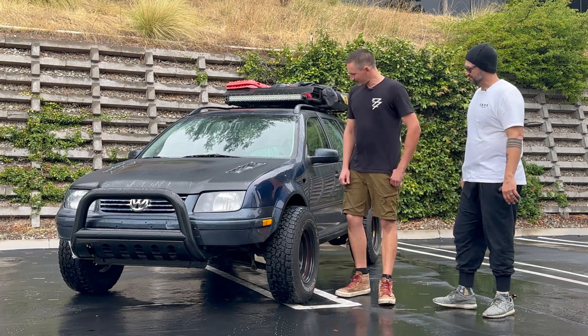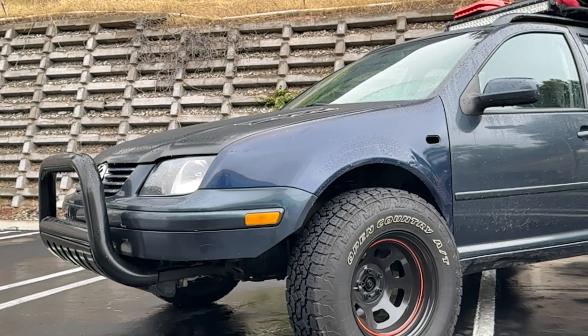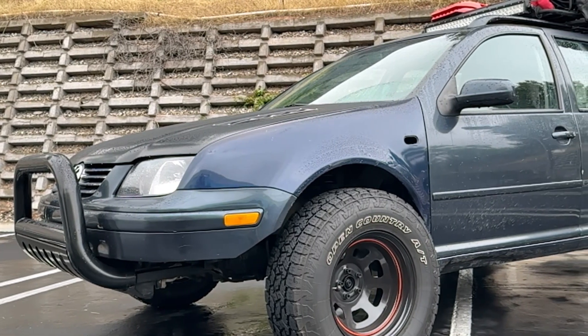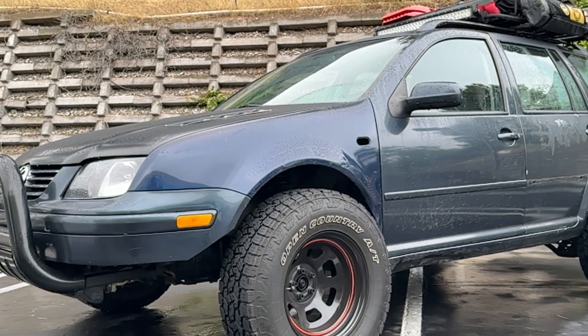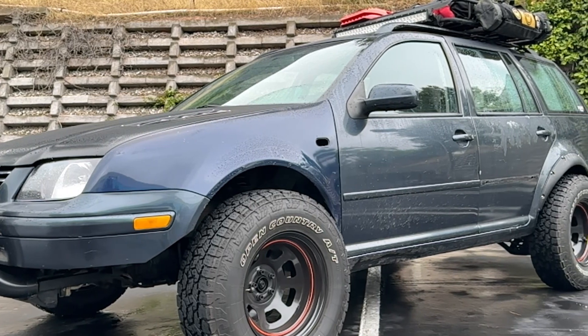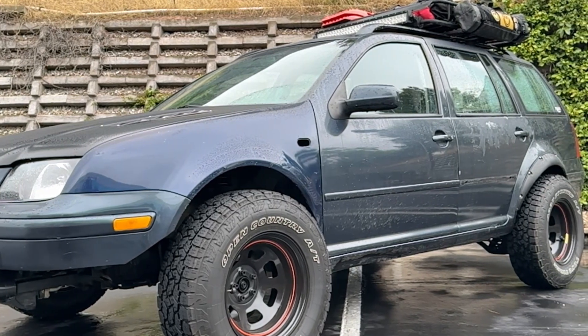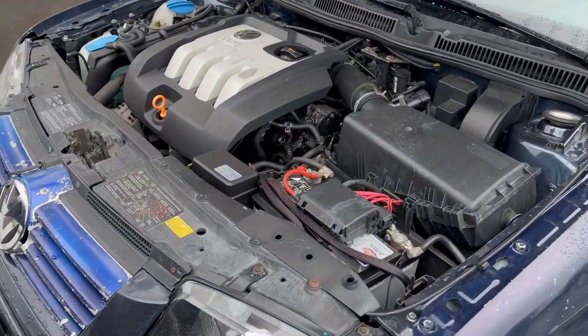So this is a 2004 Volkswagen Jetta. It came with the TDI turbo diesel 1.9 liter. It's just a basic front-wheel-drive Jetta I found on OfferUp — the guy had it posted for a thousand bucks. I hit him with $500 and he said come get it.